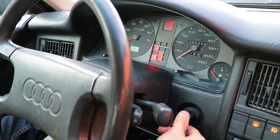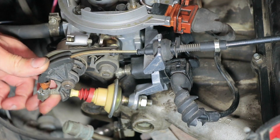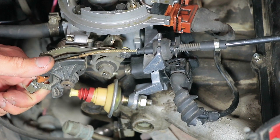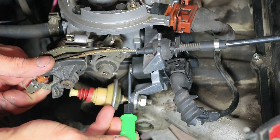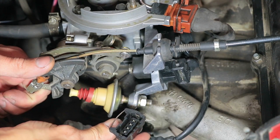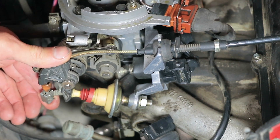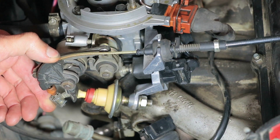In order to perform the initial calibration of the new sensor and also check the correct adjustment of the clearance of the idle switch, we must completely close the throttle. To do this, turn on the ignition. Then manually open the throttle and hold it with one hand. With a finger of the other hand, press the idle switch until the idle control rod is fully retracted into the regulator. As soon as the rod is fully retracted, release the switch and remove the connector from the idle regulator.